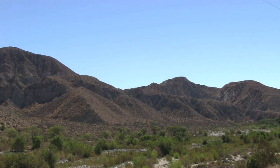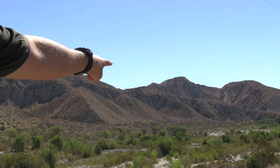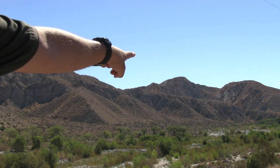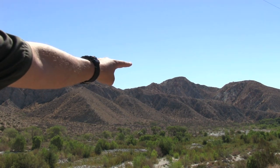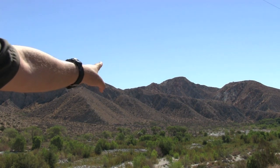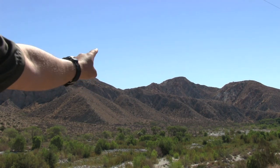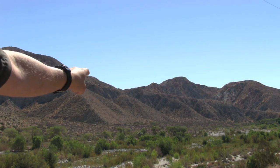I got to high ground to overlook the valley floor and you can see what we have here — a green belt. I see large deciduous trees: cottonwoods, willows, even California fan palm. Those are all signs of water, and if I'm real quiet I can even hear water. I need to get down there.